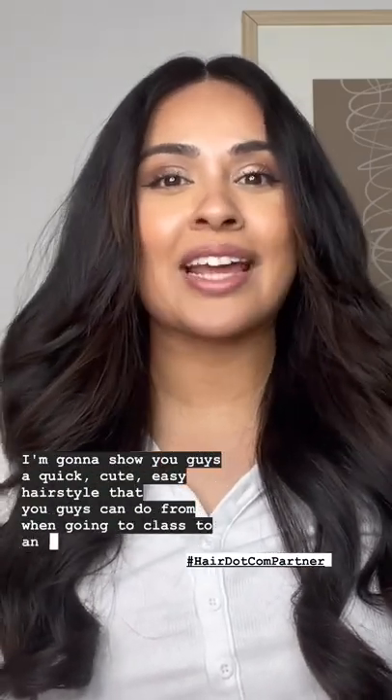I'm going to show you guys a quick, cute, easy hairstyle that you guys can do from when going to class to an internship interview.